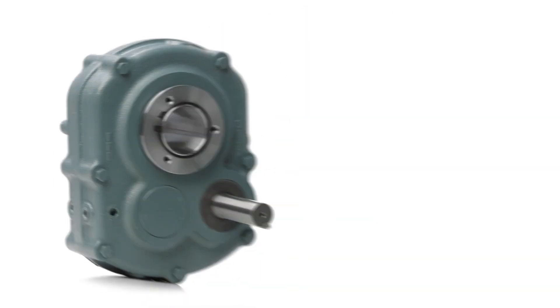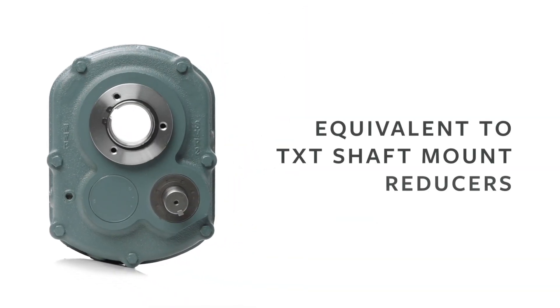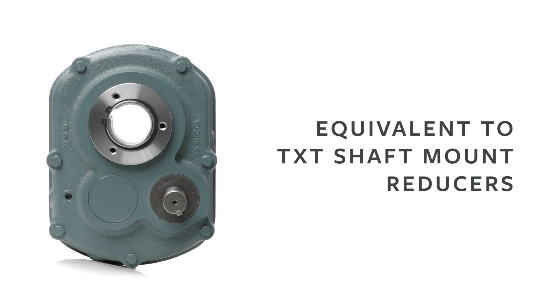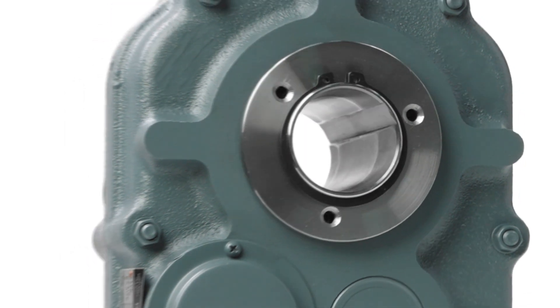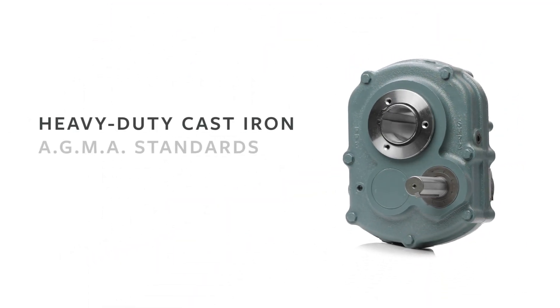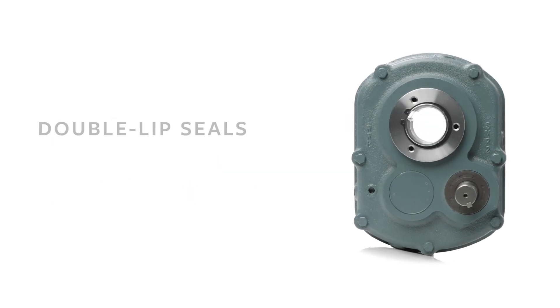Our Original Series shaft mount reducers are dimensionally equivalent to TXT shaft mount reducers and fully compatible with all TXT accessories, making them an ideal replacement. All Worldwide shaft mount gear reducers are built for demanding applications, from the housings, gears, shafts, shaft seals, and bearings.